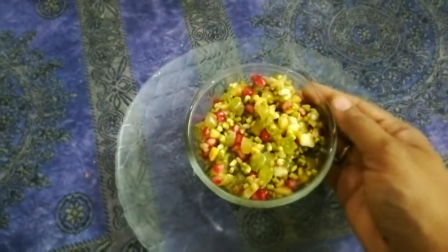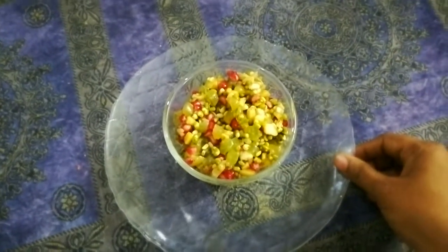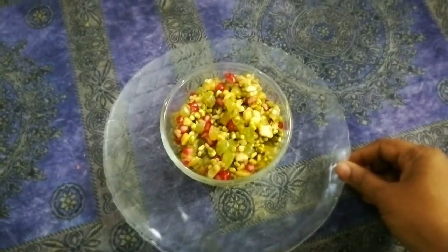These ingredients are very refreshing. Do try and let me know how you felt eating it. Now let's check on the ingredients.